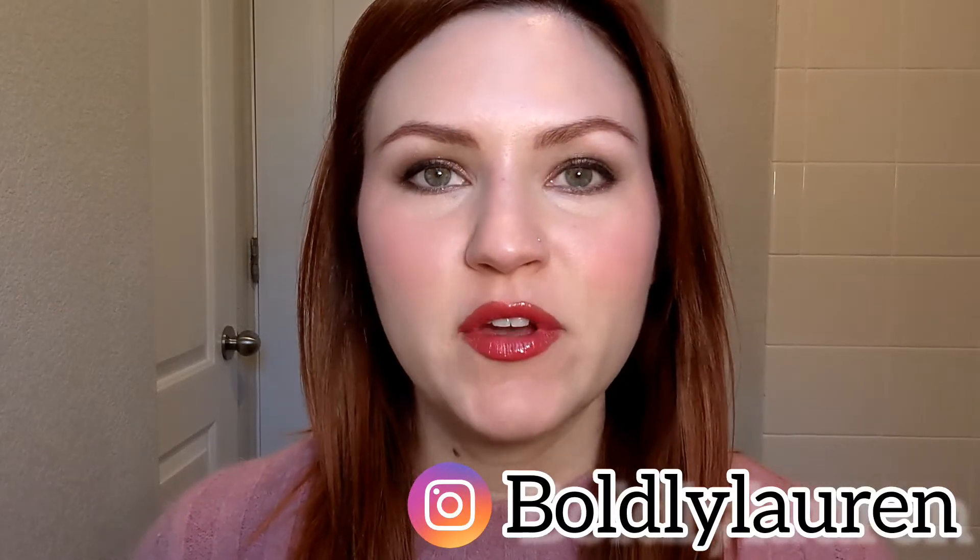Hey, it's Lauren. Today we're going to be talking about Make Beauty's new mascara that they just launched, Lash Prototype.